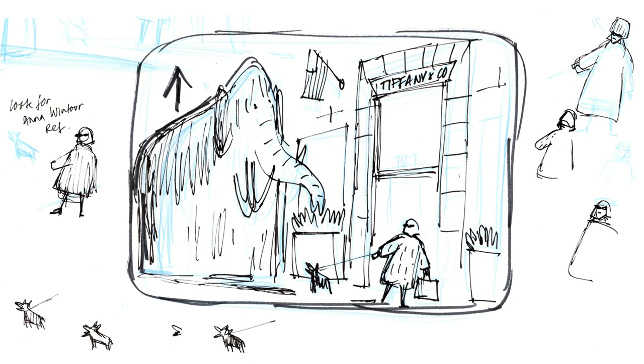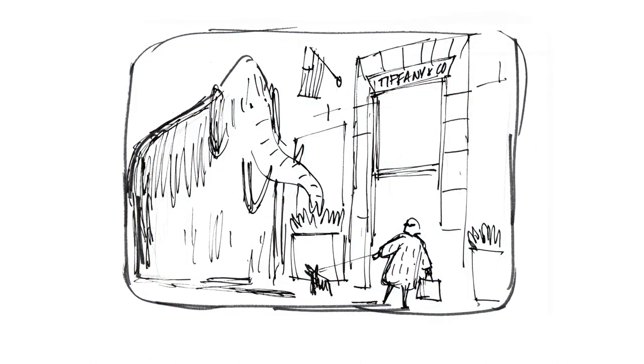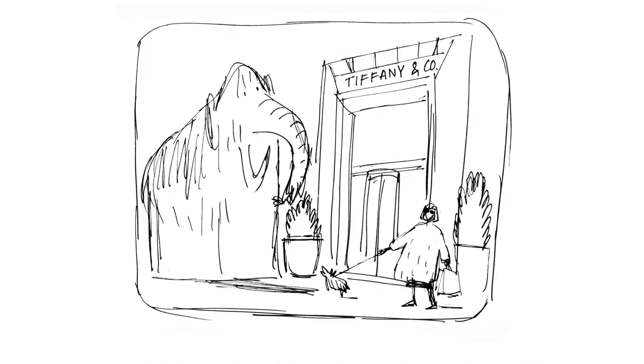I do quite a lot of rough sketches and then for the final image I can pull elements from all of them. Here the mammoth has just arrived in New York and found a good spot for breakfast — the shrubs outside of Tiffany's.